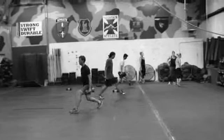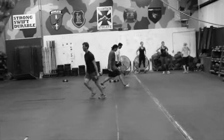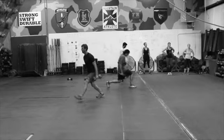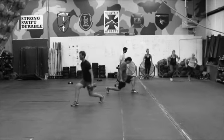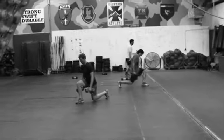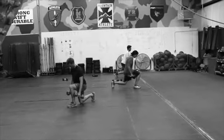They're doing their lunges. The key here is when they do those lunges, they're grabbing their weights — either 15 or 30 pound weights. Six lunges, and then they're going to do their last four 25-meter shuttles with those weights in their hands.